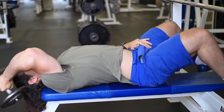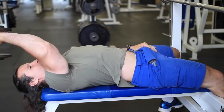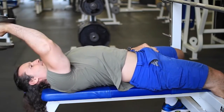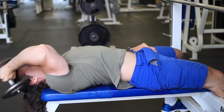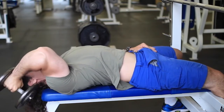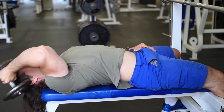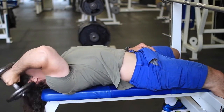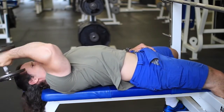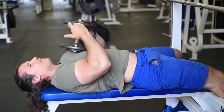Here's a different skull crusher movement. I'm doing one-arm dumbbell skull crushers. The reason why I do this is that when I do two arms together, one arm usually gives up earlier, and sometimes it's twice the pain — two arms where there's pain instead of one. Also, when you do one arm at a time, your position on the bench is slightly different, so you end up turning slightly and hitting a different part of the tricep.